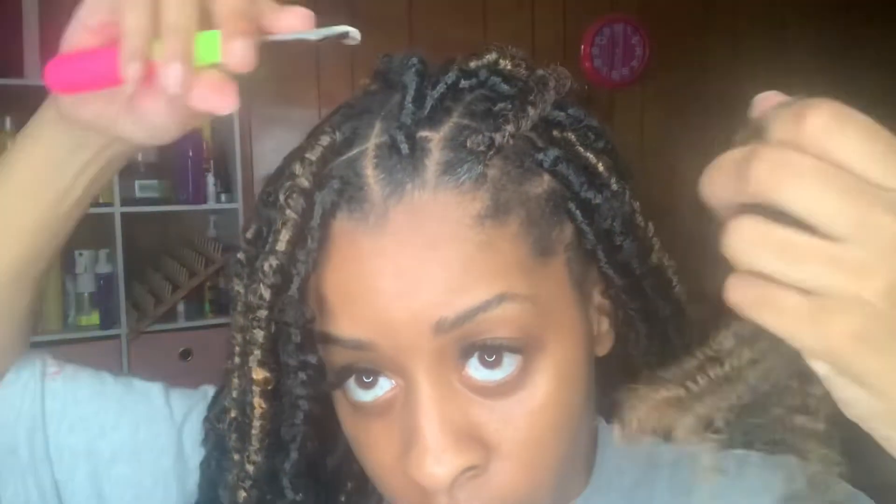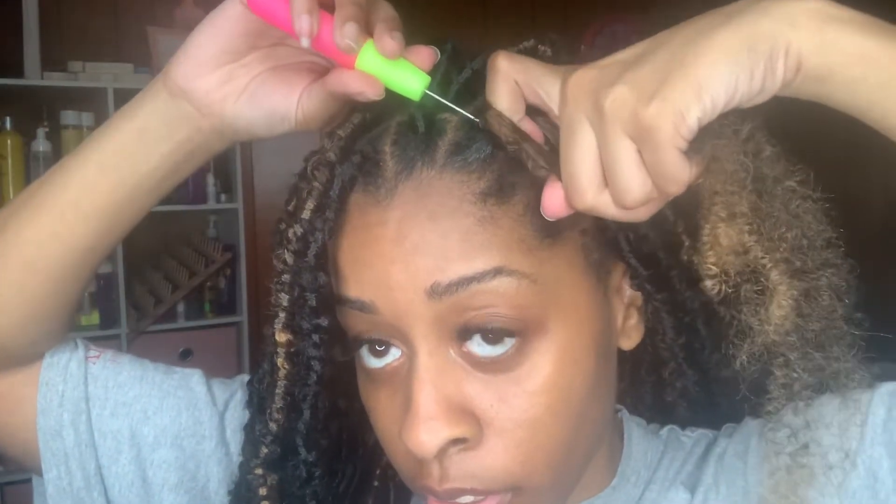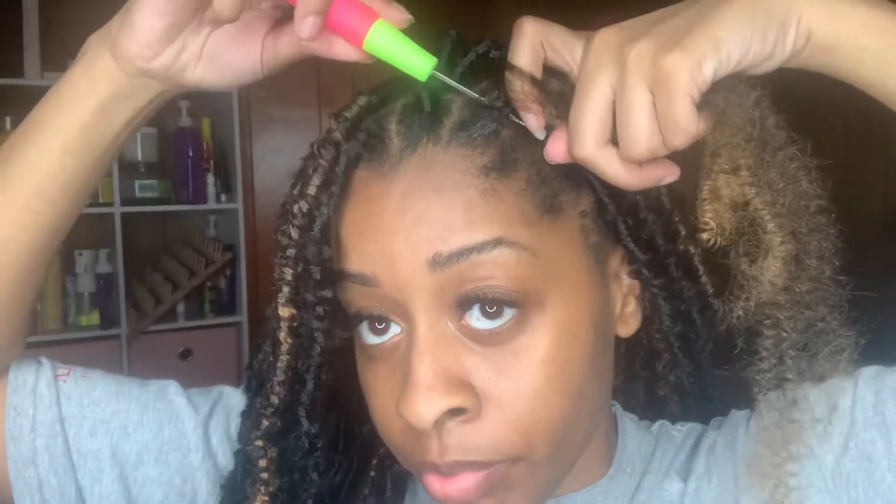Now that you have your hair into the lock, I have a piece of this curly crochet hair. What I'm going to do with this is very simple — take my crochet needle again, go up under the braid, and latch my crochet hair.